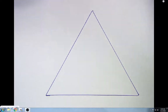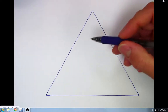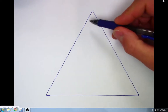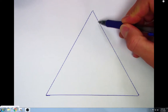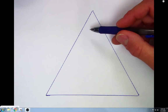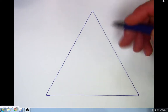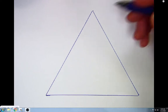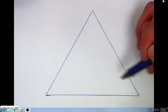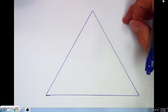We have a triangle here. This is a particular type of triangle called an equilateral triangle. Each angle is the same — there are three angles and each angle is 60 degrees. There are 180 degrees in a triangle total, and all three sides are equal as well.